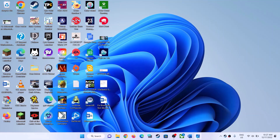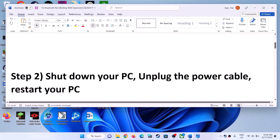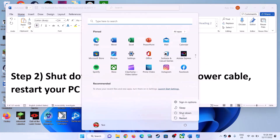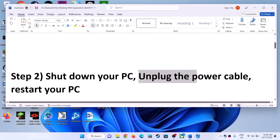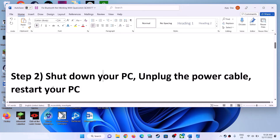The first step is: in the case of a laptop, unplug the power cable. Shut down your computer, unplug the power cable, then restart your computer. In the case of a laptop, since you have a battery, you can start your computer once again and then check. In the case of a desktop, shut down your computer, unplug the power cable, wait for some time, then connect the power cable once again and restart.